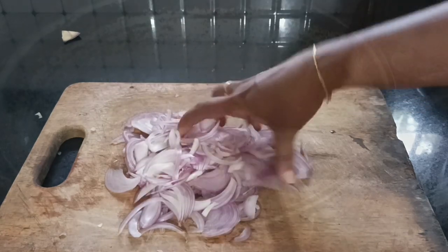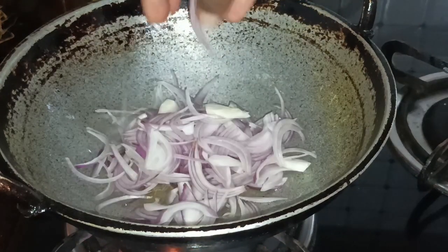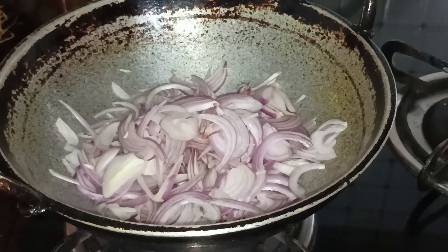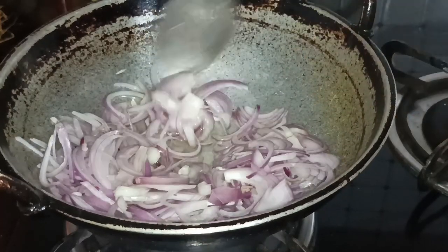Put it in the pan — please use it as well. This is the most difficult thing to do. When I put it in the pan, I put it in the pan.